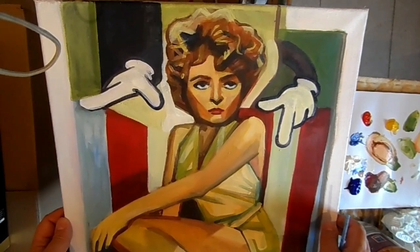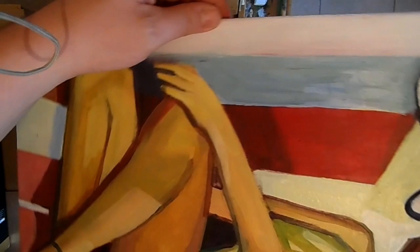Hello all, another video here. This is a painting that I had a while back that I hadn't finished, and every time I looked at it I thought I want to finish this.